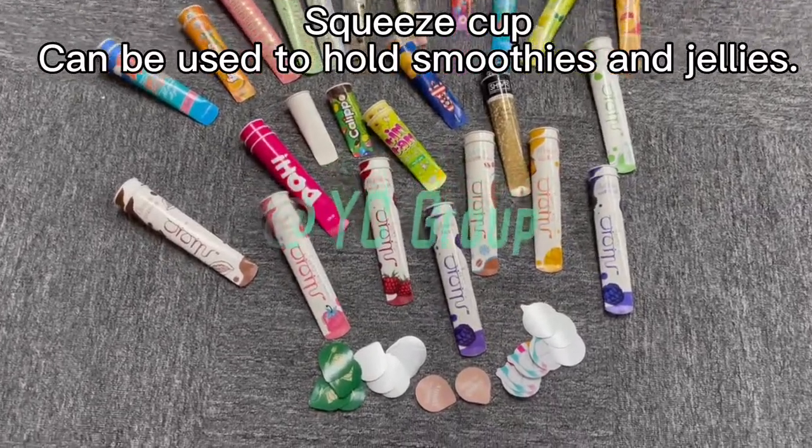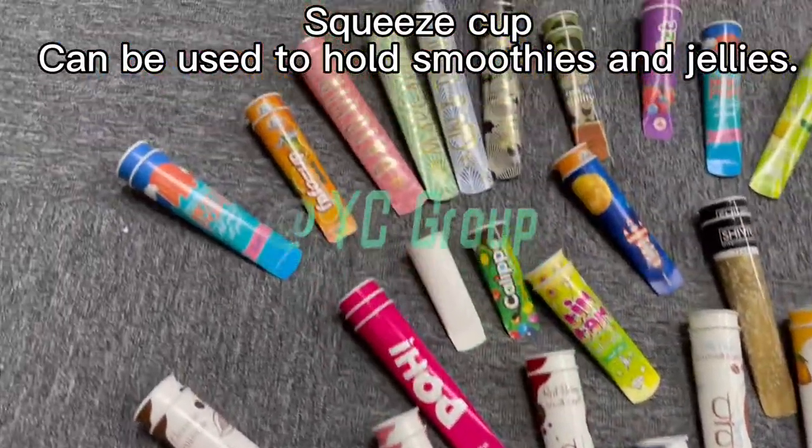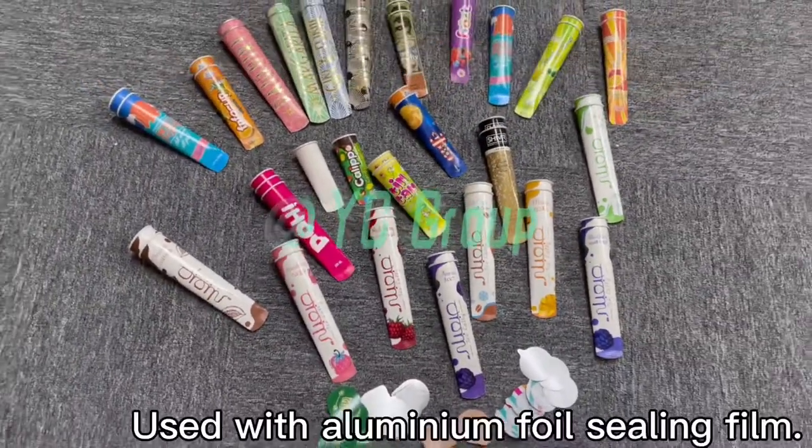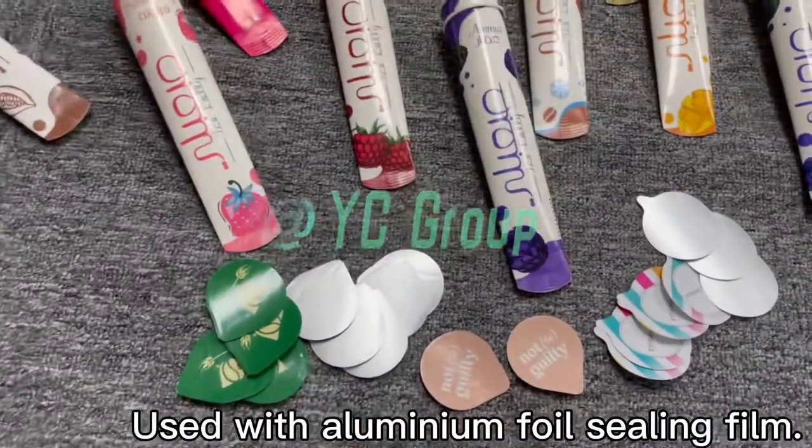Squeeze cup can be used to hold smoothies and jellies. It is used with aluminum foil sealing film.